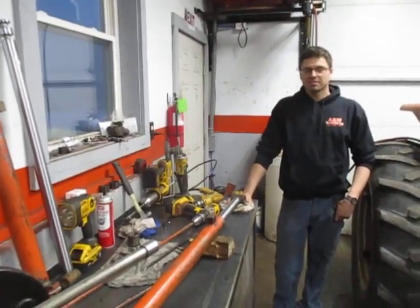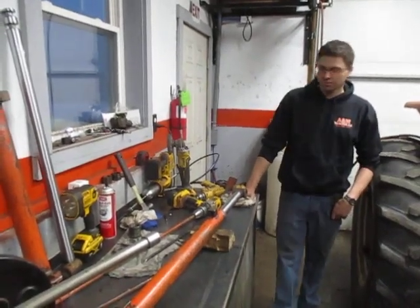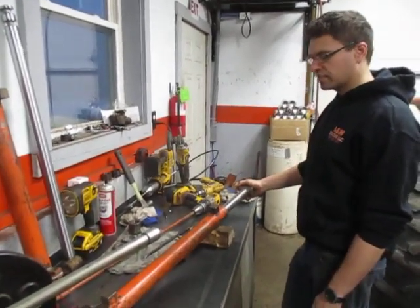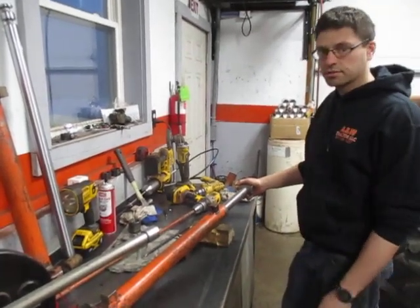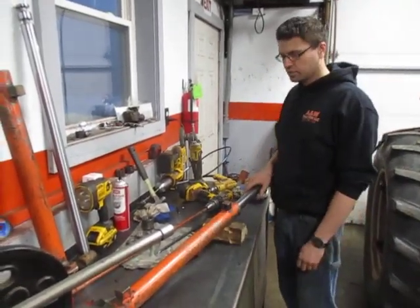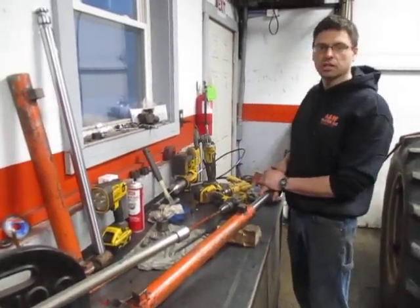Hello ladies and gentlemen, this is Alex from A&W Tractor here for another instructional video. Today we are going to be demonstrating how to disassemble, reseal and reassemble the Allis Chalmers loader cylinders used on 400 and 500 series loaders. We sell the seal kits so we thought we'd offer an instructional video on how to install the seal kits.